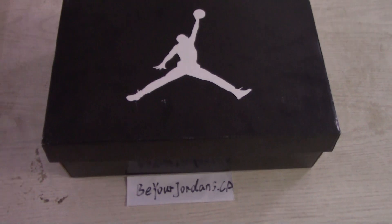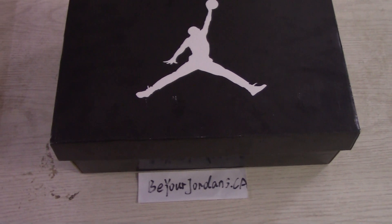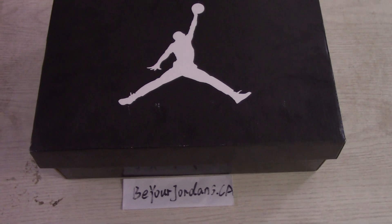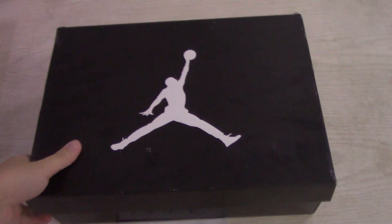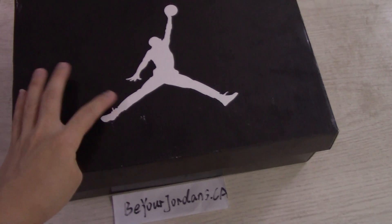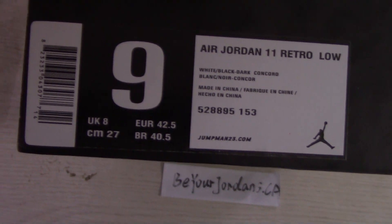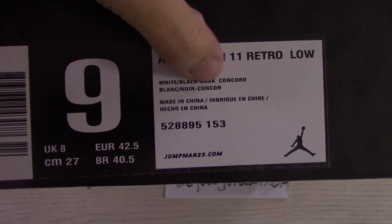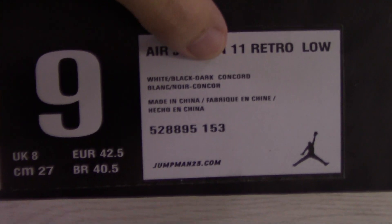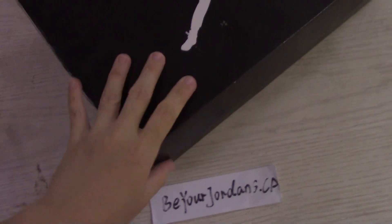Welcome to my channel. You can check my tag here, my website buildjordans.ca. Today I got another new source for you. You can check the source books here — common black — and on the top, print white jumpman. Now let me show you the size tag. You can see our size is 9, Jordan 11, and this is the name of the shoes.